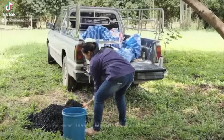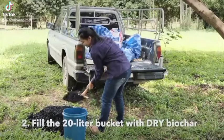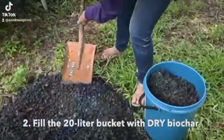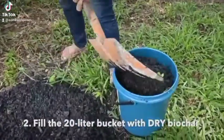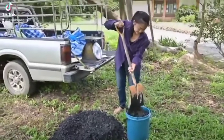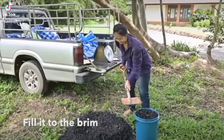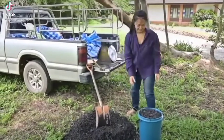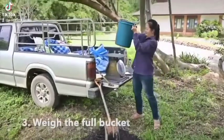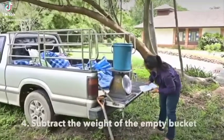First thing you do is weigh your bucket. Second thing you do is take your bucket and fill it up with absolutely dry biochar. What you need to do here is get an actual weight for absolutely dry biochar. The point is that biochar does not grow, does not expand, does not get bigger when you let it get wet. So what you want to be able to do here is measure the exact weight of one bucket of biochar.